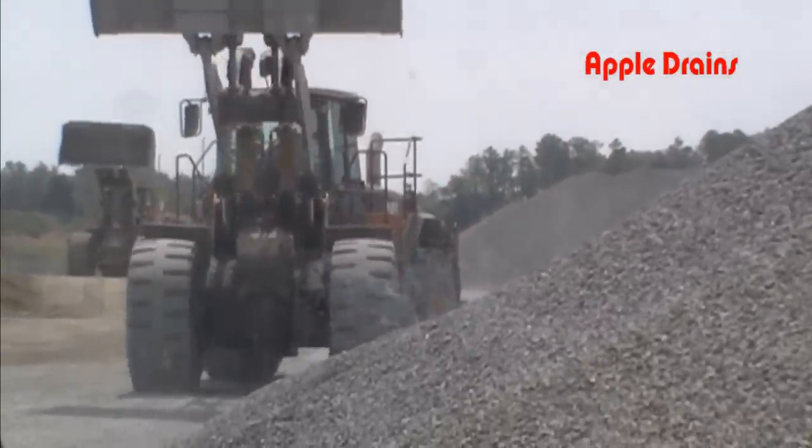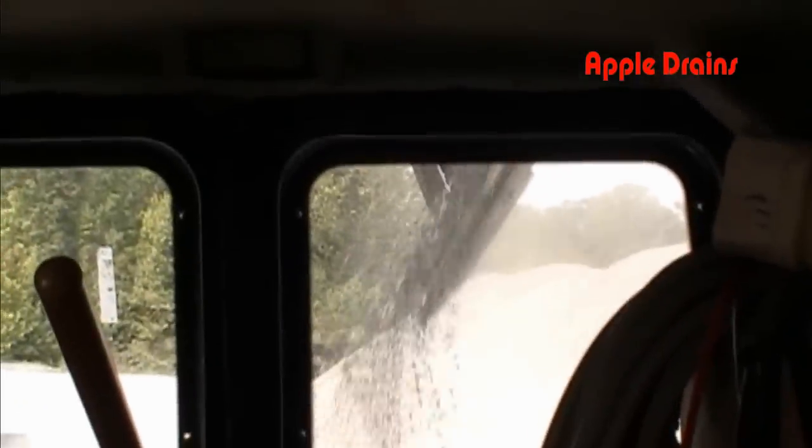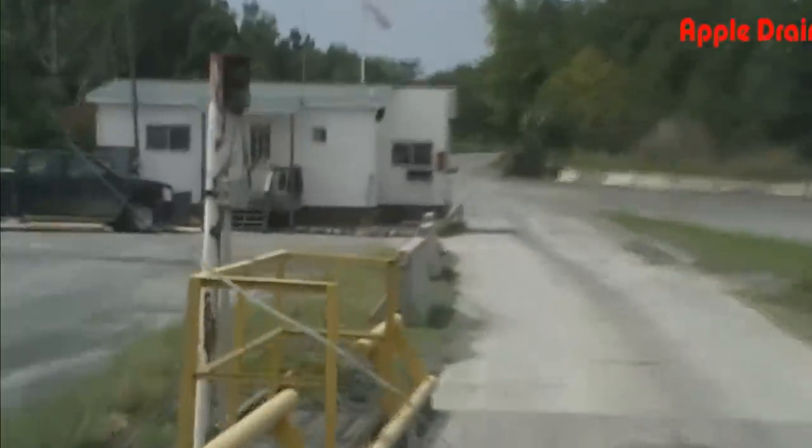The secret to a gravel drain is gravel. The more gravel, the better the job. We've pulled on to the scale to re-weigh the truck, and now we're back to the job site.